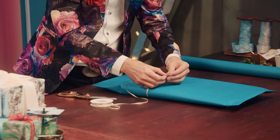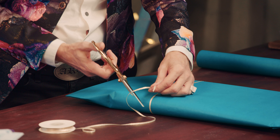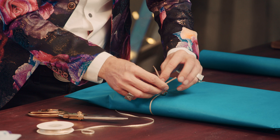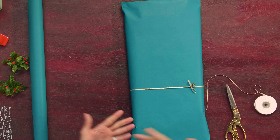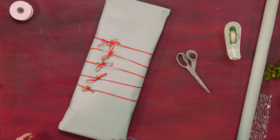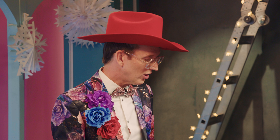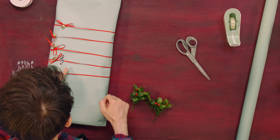We're going to thread a jingle bell right into the wrap. We're going to do five lines across, such as sheet music might have. Now that we've got our staff lines across here, we are going to add the musical notes.